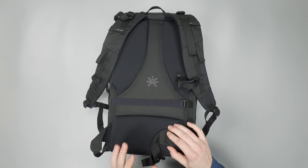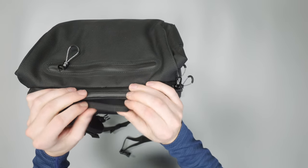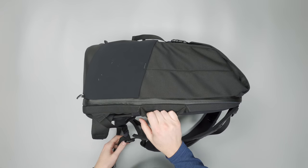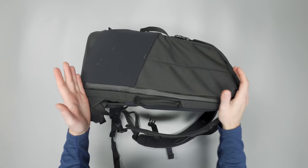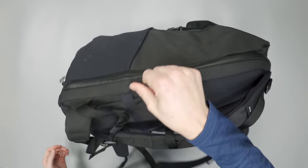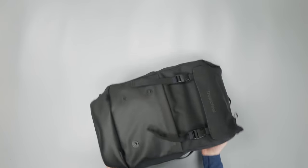There are two handles: one on the side for a briefcase carry and one on top. They're pretty thin — just folded-over nylon — but they work well enough. You probably won't carry it in briefcase mode much since the weight isn't distributed well, so the small handles are really best for pulling it out of an overhead bin or from under a bus seat.